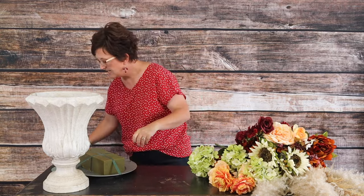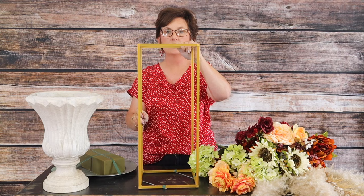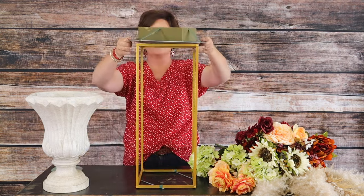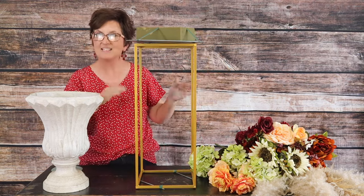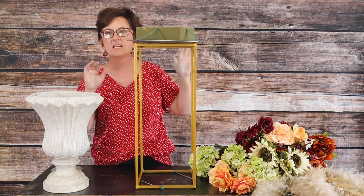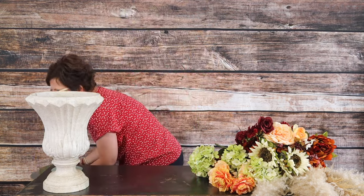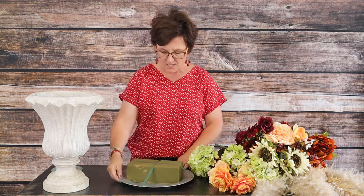For the luncheon it's going to be placed on top of a gold stand, just like that. I wanted to show you how this one arrangement can be used in two different ways, and I'll photograph that so you have an idea of what it's going to look like.